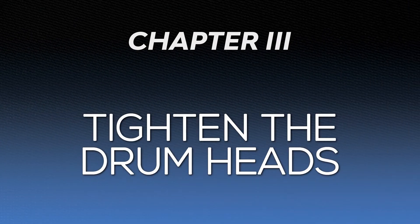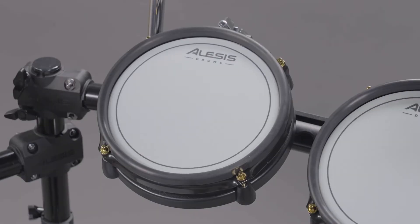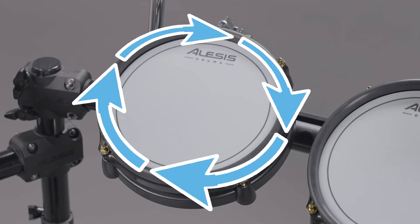Now that your pads are mounted, it's time to tighten the heads of the pads. The drum heads are intentionally left loose for shipping purposes, to prevent damage in case of expansion and contraction due to temperature changes during shipment. Use your kit's included drum key to tighten the heads. To keep the tension across the head equal, use a diagonal clockwise pattern while tightening the screws, just like you would when tightening an acoustic drum kit.